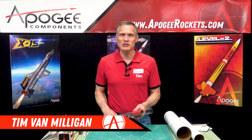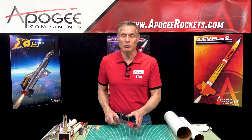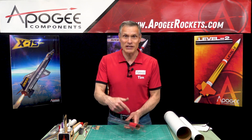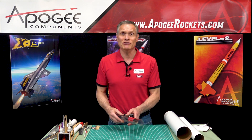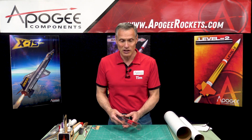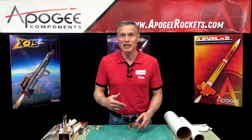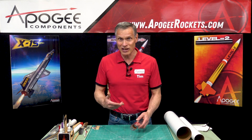Hi, I'm Tim Van Milligan from Apogee Components. Today I'm going to cover how to get that coupler out of the tube. A lot of manufacturers ship the couplers inside the tube because it saves space, which saves a lot of money in shipping costs. But a lot of times those couplers can get stuck in the tubes and customers call us asking for advice on how to get them out.